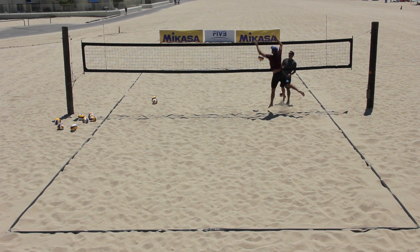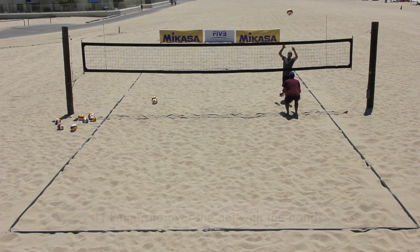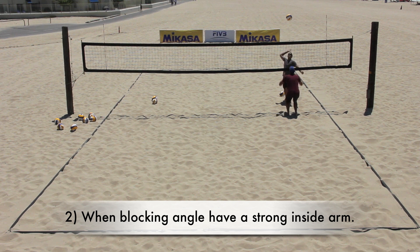During the drill, the coach should remind athletes to: 1. Penetrate over the net with the hands. 2. Focus on having a strong inside arm when blocking angle block 2 and close up the gap between the hands.